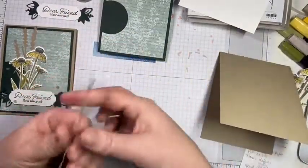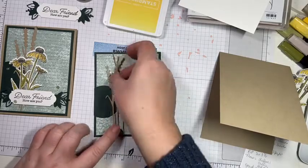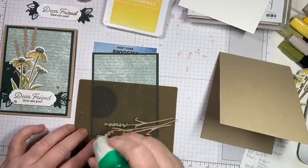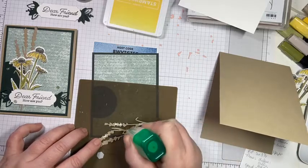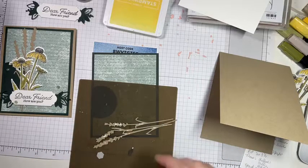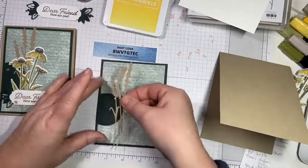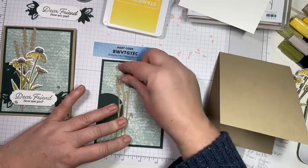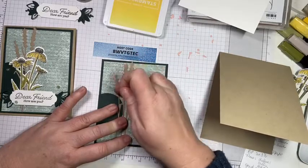We're going to place this off to the side. We want the wheat piece on the circle as well as off the circle. I'm going to bring in my silicone mat and be careful with the glue — a little Tombow goes a long way. If you put too much on it's going to squeeze out the side and make a mess of your card, so I put it on the silicone mat so my work surface doesn't get sticky.